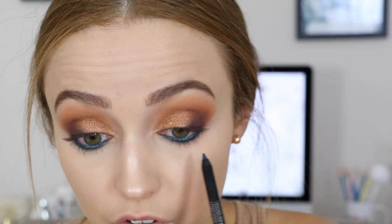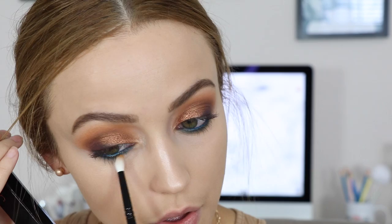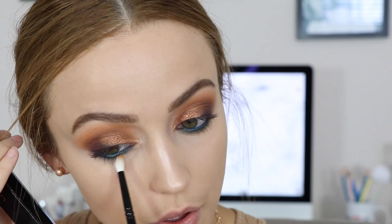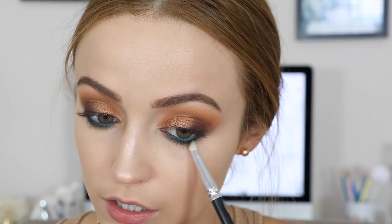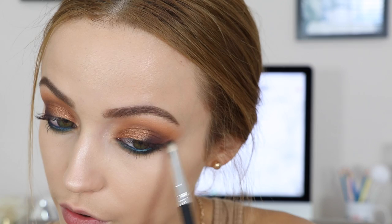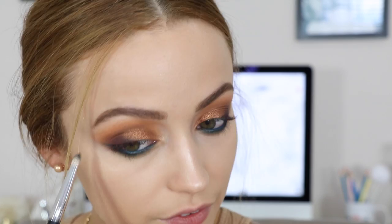Now to blend everything out, I'm taking New Wave and blending right underneath that blue-green color on the lower lash line. For the finishing touch, I'm taking Rowdy and applying it on the outer corners to match the top lid. I know this look calls for falsies, but I'm not gonna put them on. I love wearing falsies but sometimes I'm content with just mascara. I'm extending the lower lash line on the outer parts so it looks like a bottom wing, just extending it with my brush.